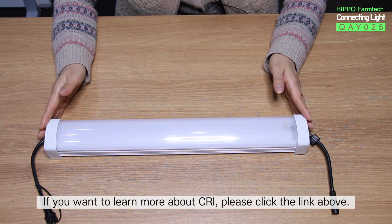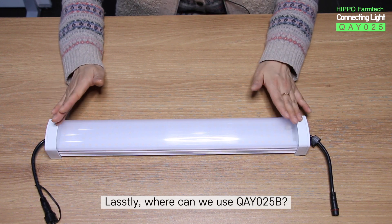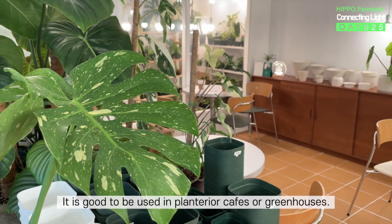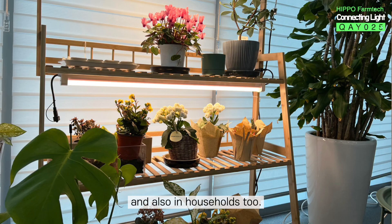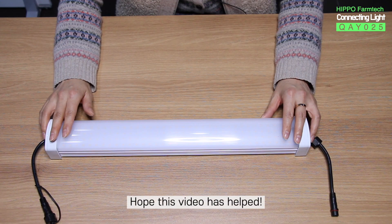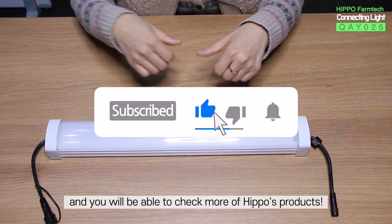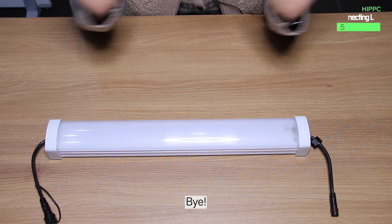If you want to learn more about CRI, please click the link above. Lastly, where can we use QAY-025B? It is great for plant terrier cafes or greenhouses, and also in households. It is also used in vertical farming and container-type plant factories. Hope this video has helped. Please hit that like and subscribe button, and you'll be able to check more of HIPPO's products. See you in our next video. Bye!